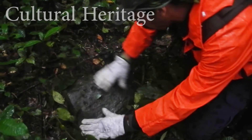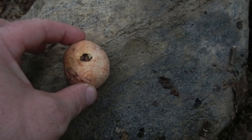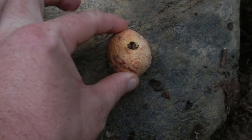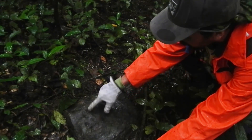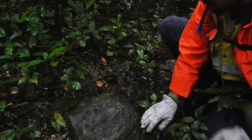Good old nut cracking rock. They put the nut and hit the rock and crack the nut. They leave indentions in the rock over 100, 200 years old. It's unbelievable.